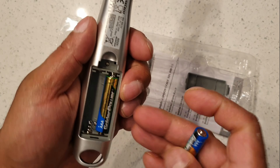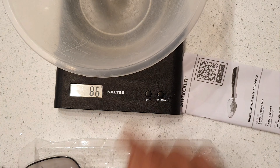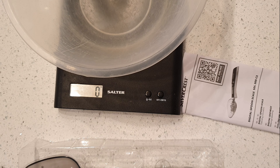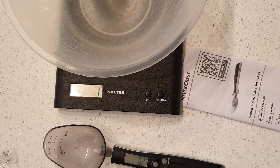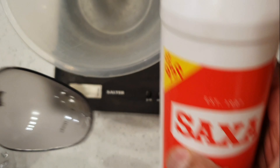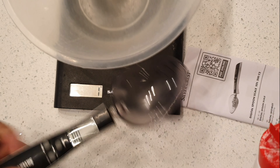Let me get my scales out. If you can see this — now zero that out. Put this in and make the salt. I use sacks of salt for all my cooking, etc. So let's zero this out. It doesn't want to zero out.